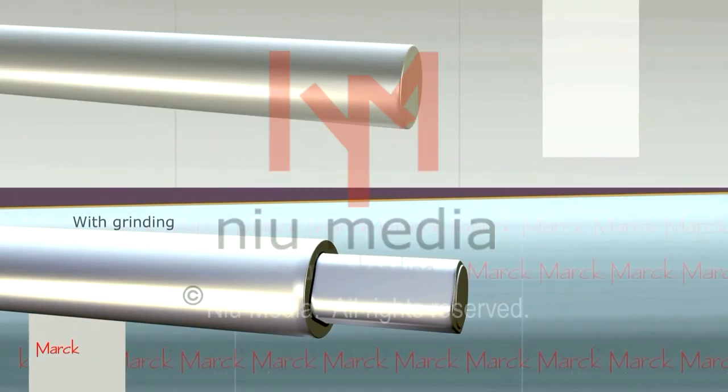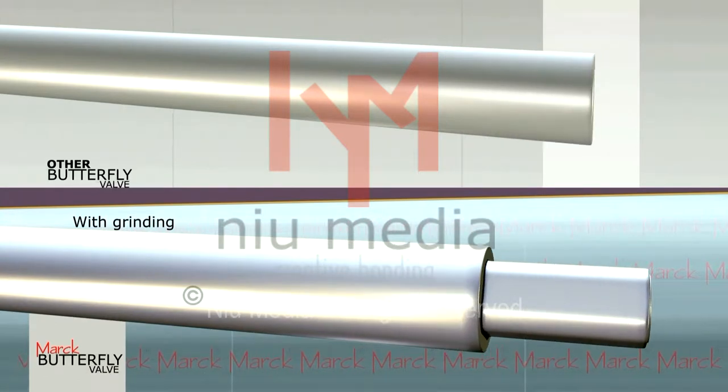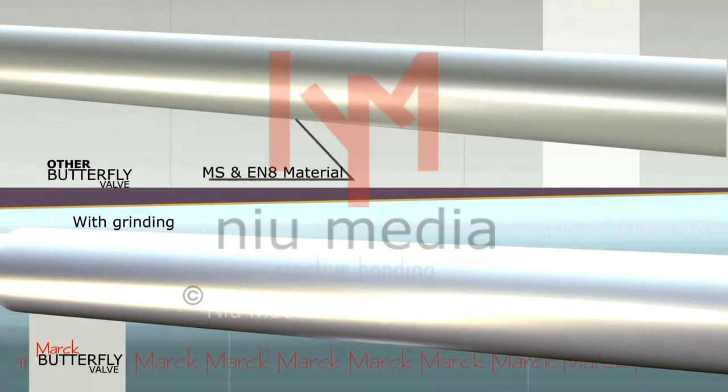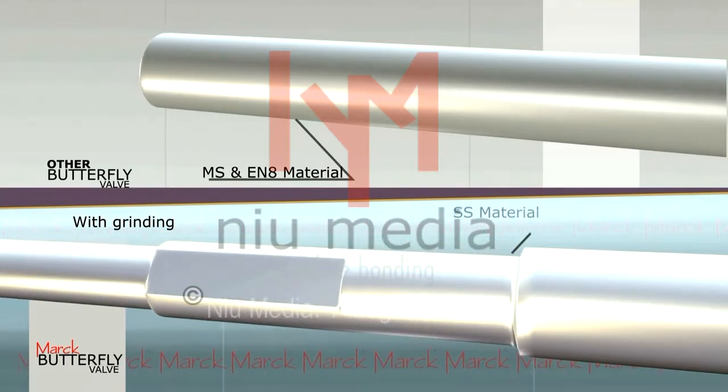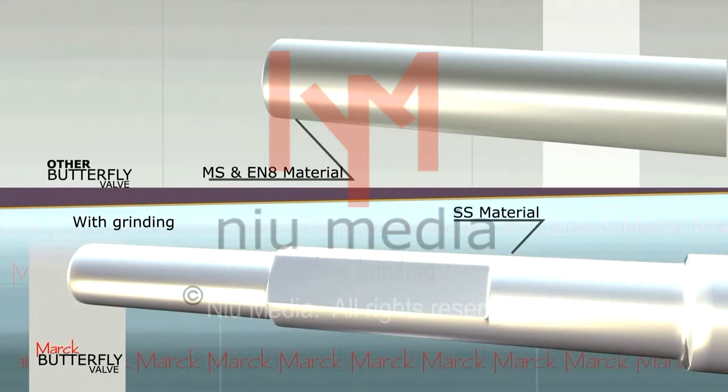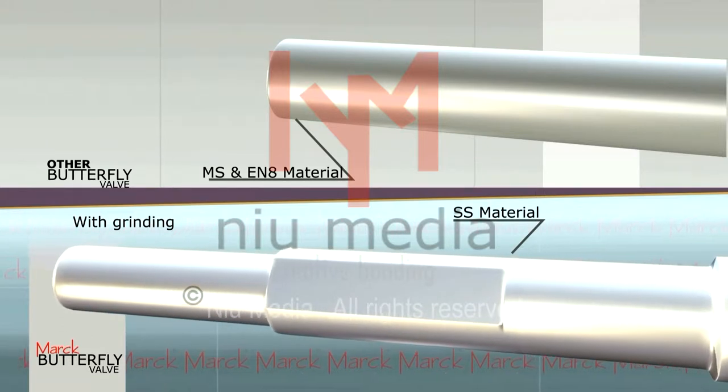In other butterfly valves, the shaft materials are generally MS and EN8. While in Mark, stainless steel is used for shafting so that rusting does not happen in the shaft and the life of the valve is increased.